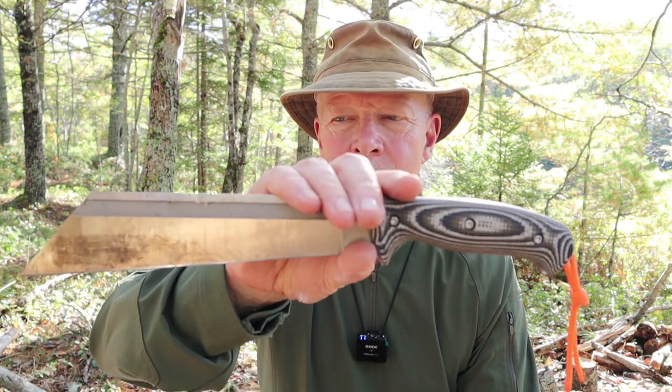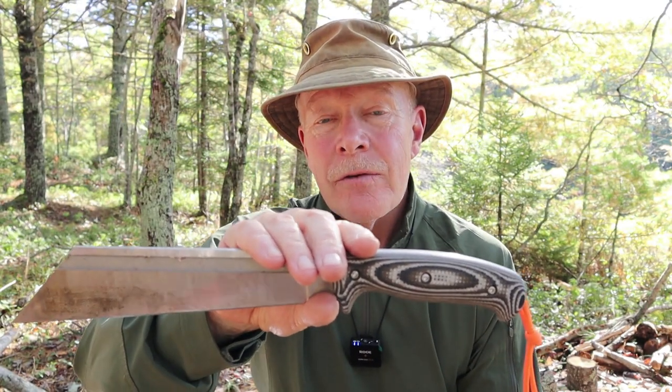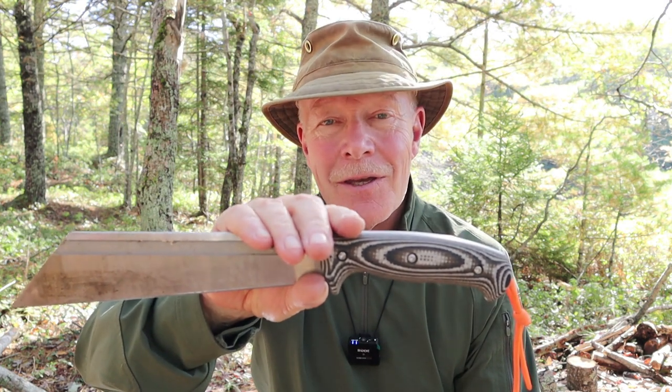I have another knife I want to share with you today. This is the Drengur from Work Tough Gear. If you're interested in hearing my thoughts on this knife, keep watching.